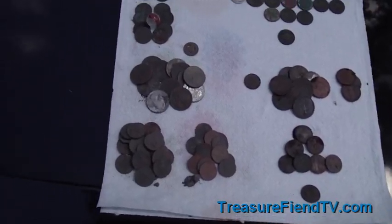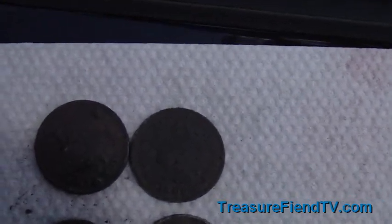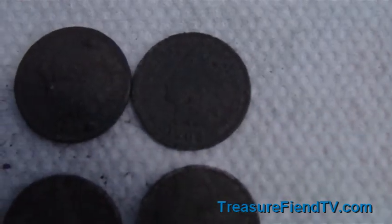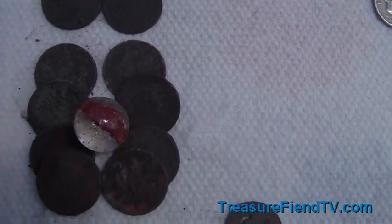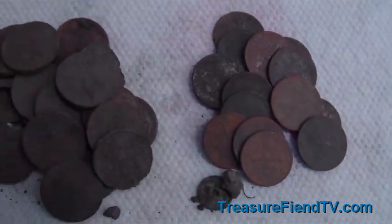Alright guys, here's all our finds. Over on the left side is Lookin4Seated's — he has two Indian head pennies, one looks like 1898 and the other looks like 1905. Then he's got eight Wheaties, a marble, a whole bunch of quarters, a bunch of dimes, and a whole bunch of pennies.